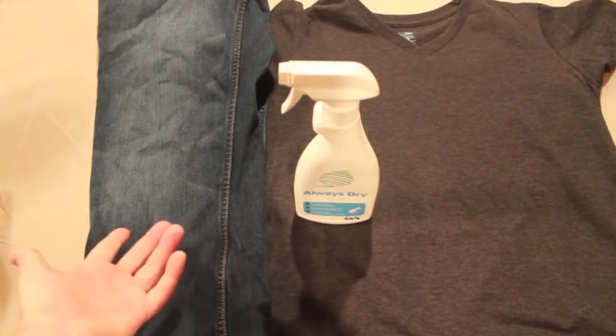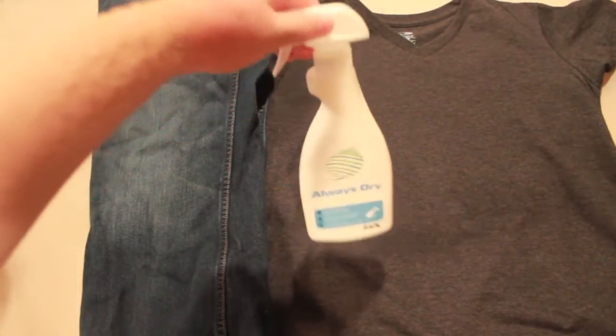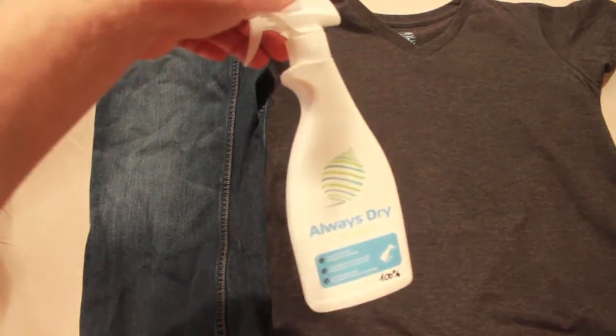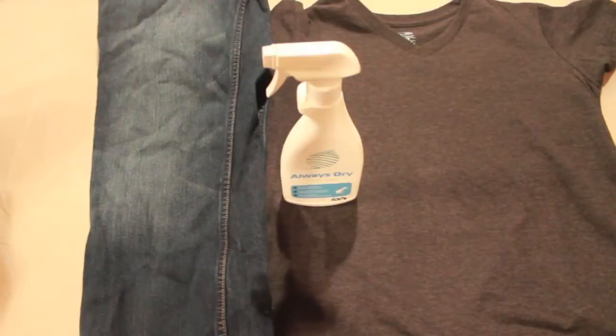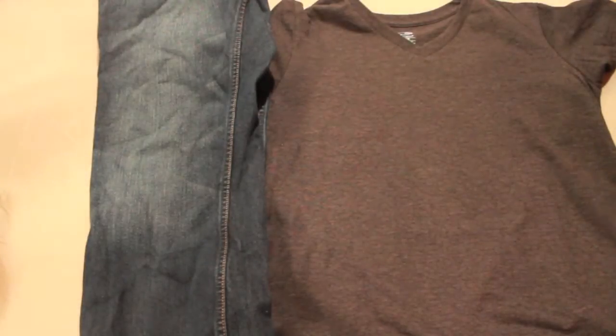As you can see, they look like normal jeans and a normal t-shirt. This product is mainly used for textiles and wood. I'm going to go ahead and test the jeans first, and then I'll do the t-shirt.